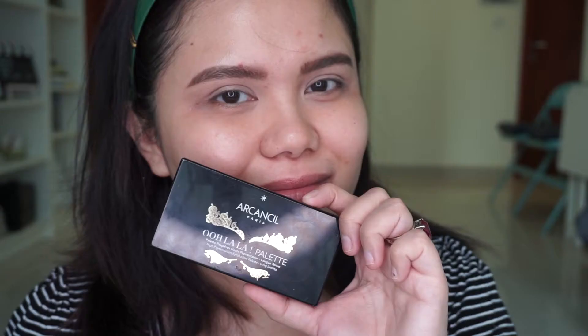For this look, instead of using an eye primer I used a concealer — this is the Maybelline Fit Me concealer in number 20. I blend this product onto my eyelids, then I'm going to set it using my Rimmel Stay Matte powder before I head on to the eye look.